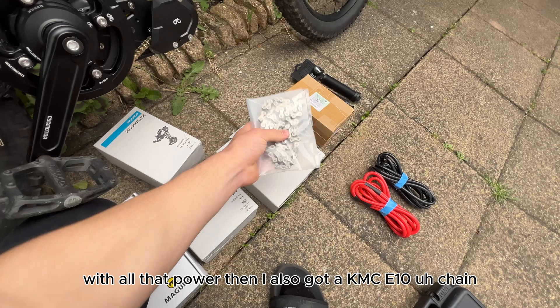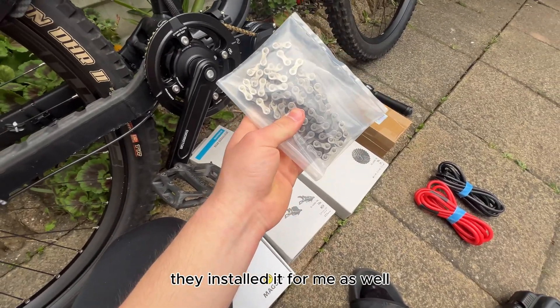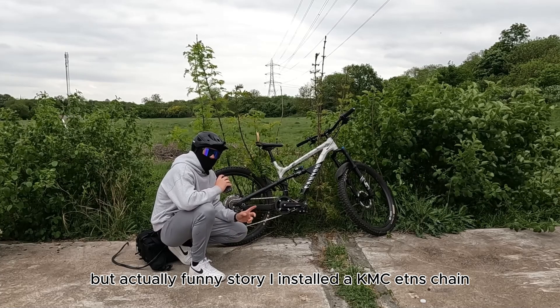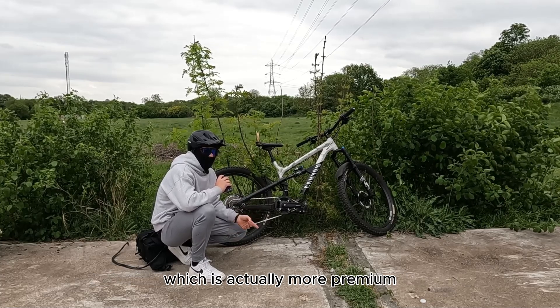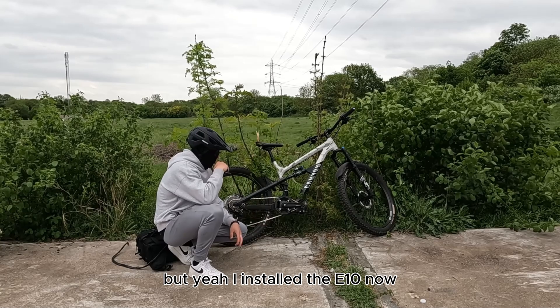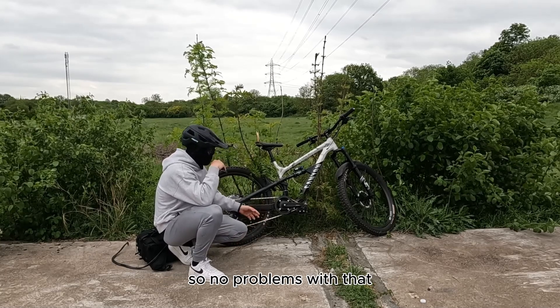I also got a KMC E10s chain. Bike Shack installed it for me and removed the links that needed to be removed. Funny story though — I installed a KMC E10s chain, which is actually more premium, but that failed on me straight away. I've already complained to them and hopefully I get a refund. So I installed an E10 now and there are no problems with that.